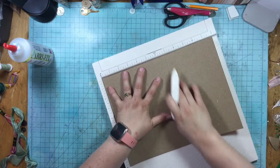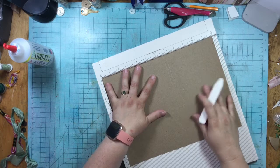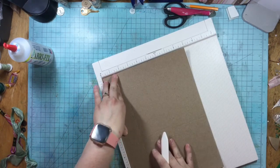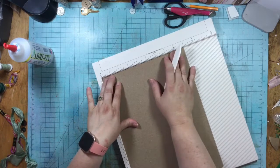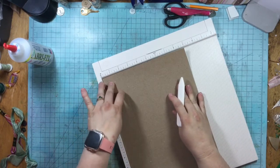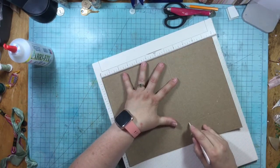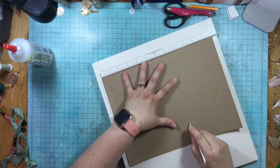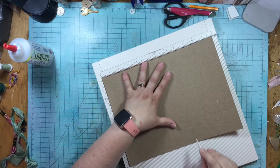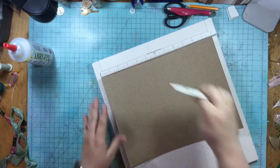Now I'm going to turn it and do a two inch score. Then I'm going to score on the one and a half inch score line over to the one and three quarter inch score mark we already made. Then I'm going to turn this and score about an eighth of an inch from that mark — but I don't want to score it all the way down — just find that mark and score right there at seven and one eighth inch.